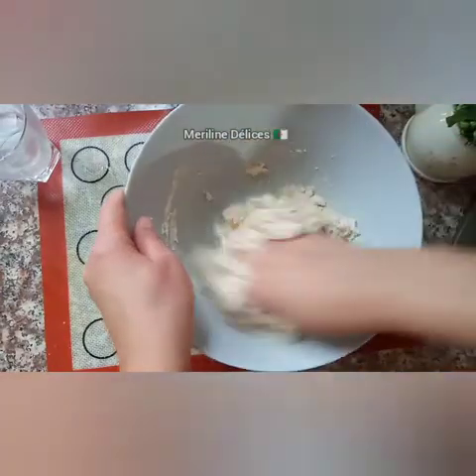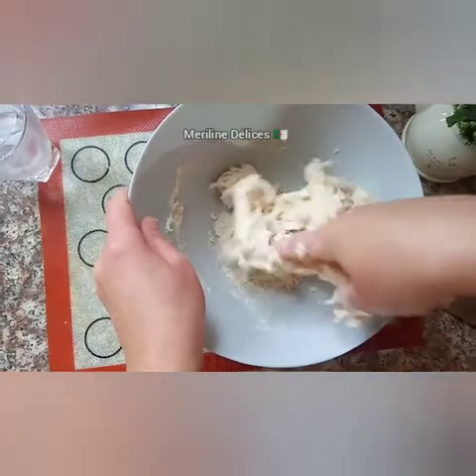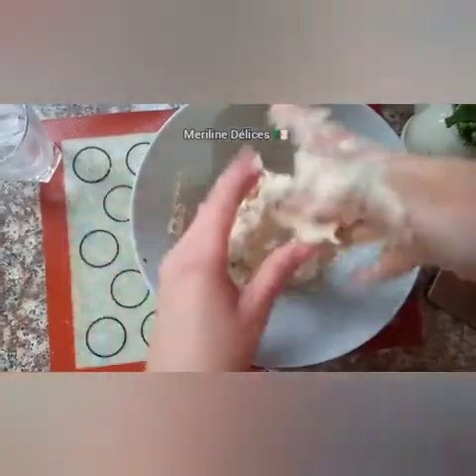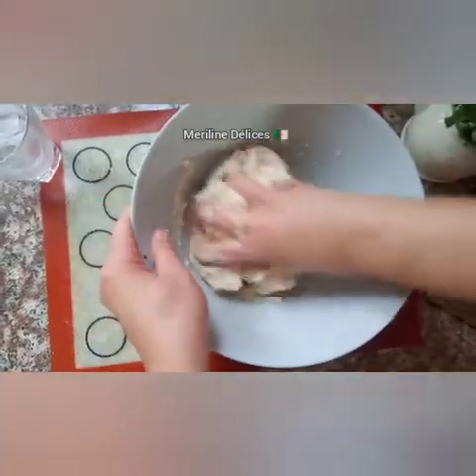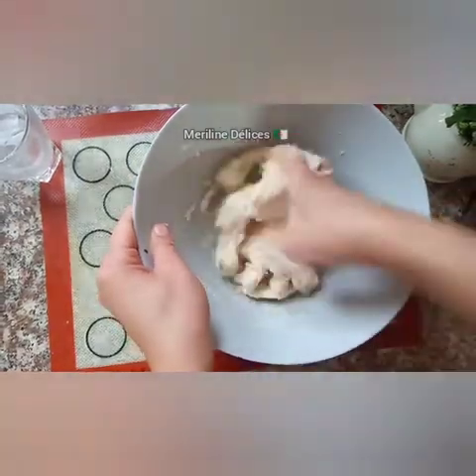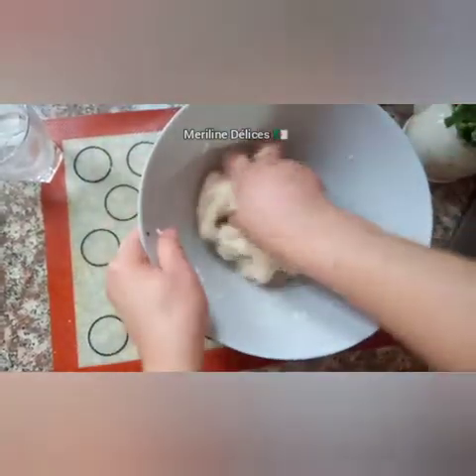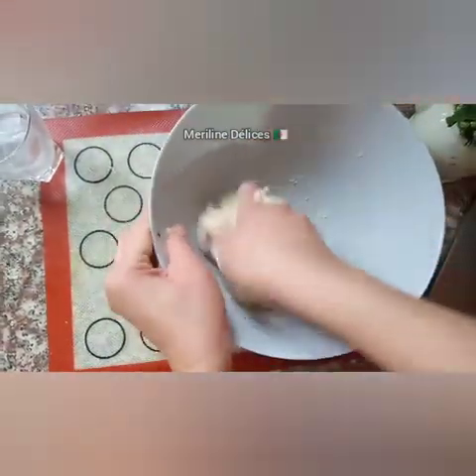We can add some water, because there is not going to be any more on it. We can add some water, and we are going to add the water.